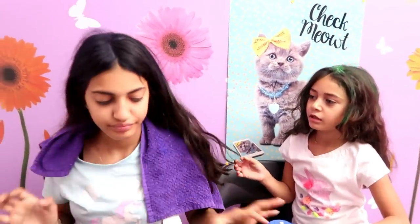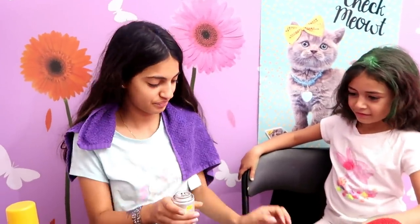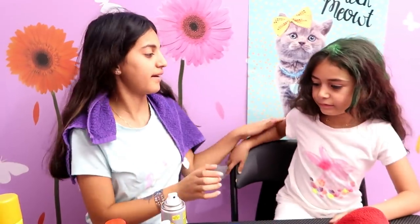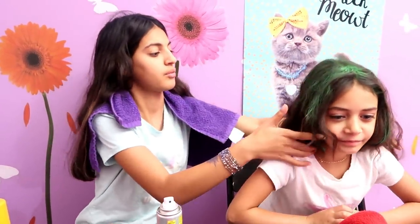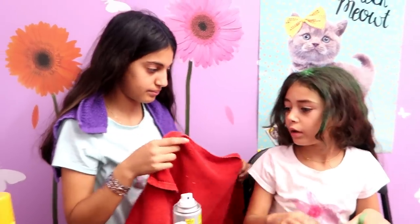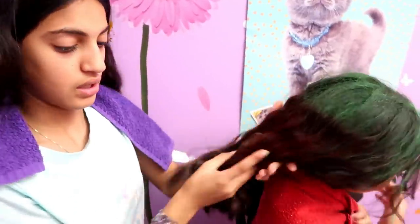Does it show? Yeah, a lot — but not as much as the blue. Your turn, last one. Now doing the bottom. Wait, is it blue? Are you doing it on the bottom? The bottom bottom? Yeah, the bottom bottom bottom. So should I flip my hair? Maybe, because it still smells.